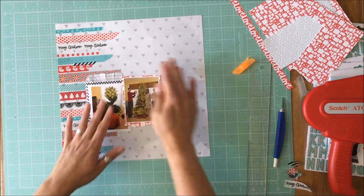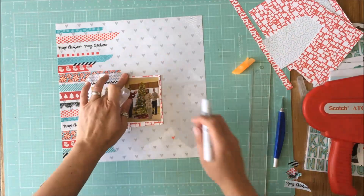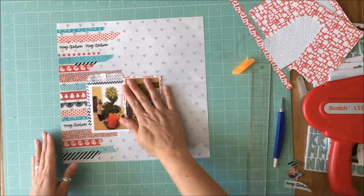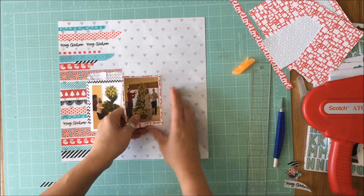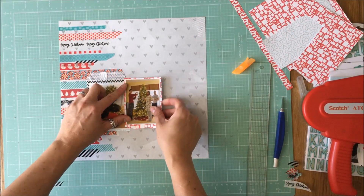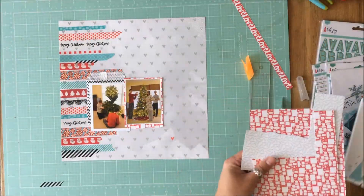I decide to go with up. The reason I struggled with putting it slightly higher is because then it is above the opening of the glassine bag, but it didn't really matter. I pull it up again because I thought I was going to move it down, and then I ended up sticking it right back where I pulled it off.